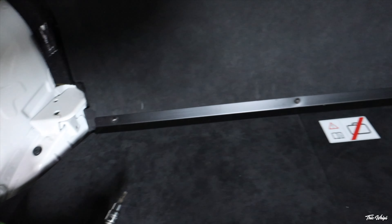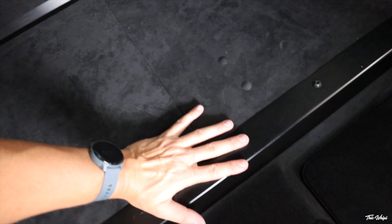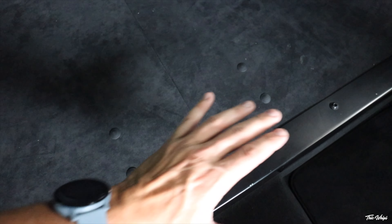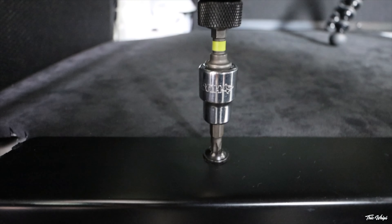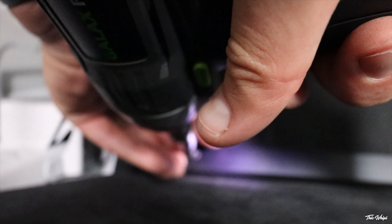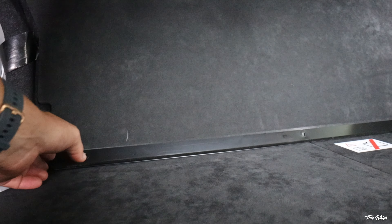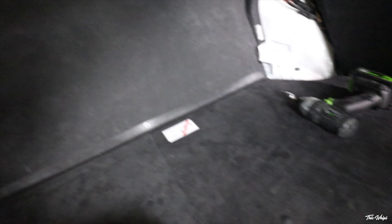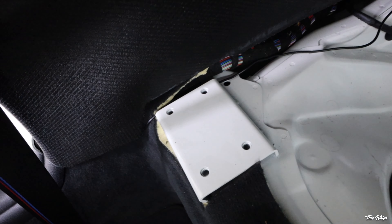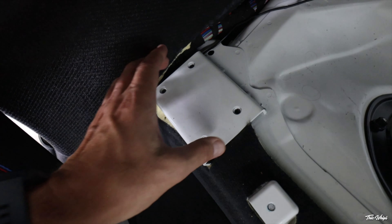We've got a series of T30s all across here and some in the back as well — pulling those out should release this part. This is where my factory fire extinguisher will go; I'm going to source an OEM one and put it in here as well to have the complete M4 GTS interior — that'll be down the line. It looks like this rear seat delete comes out in three pieces. This is where the front of the cage mounts — looks like four bolts will hold it in up here, and everything is threaded.